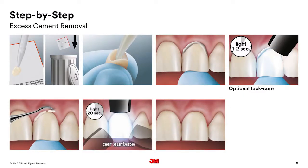Now let's talk about seating the crown. After you've put your static mixer on the cement syringe, squish a little bit out to make sure the mixing is adequate, then fill the crown about half full. You've done this more than me, so why don't you talk about your tips and tricks for cementing the crown.